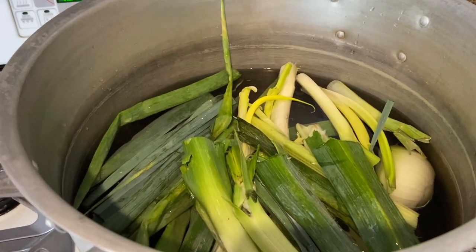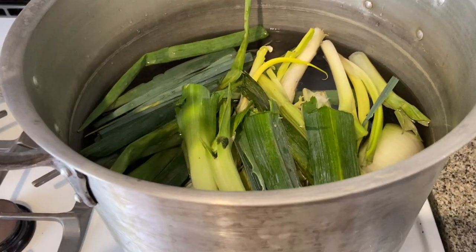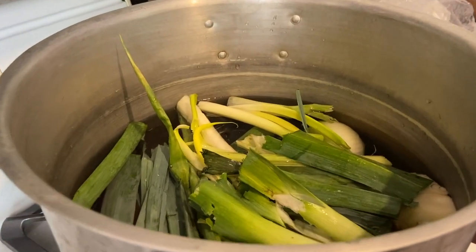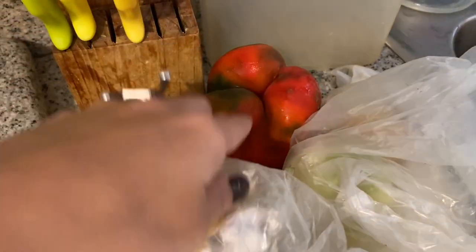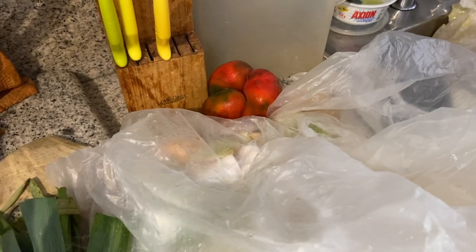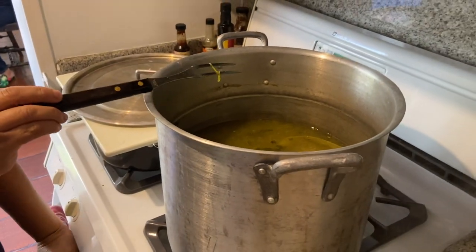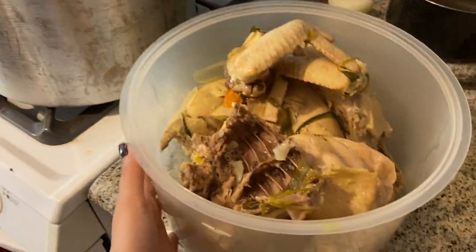We're adding cebollín, ajo porro, celery, and onions to make a nice stock. Later we'll also add bell pepper and cilantro. There's also a thing called ají dulce — it's from Venezuela, so if you're somewhere else you might not be able to find it, but you can leave it out.